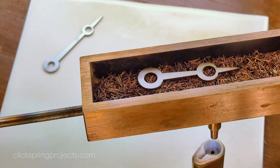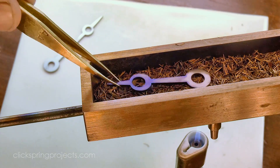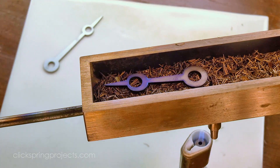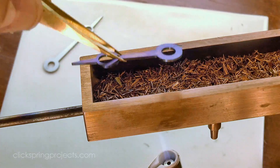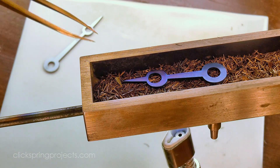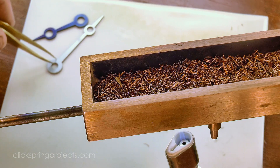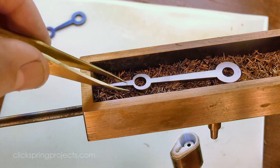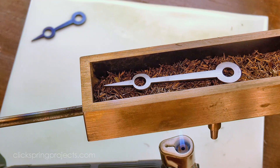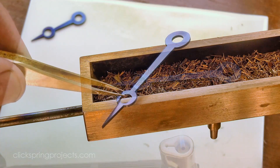You can see with this hour hand just how sensitive the bluing process is to a temperature differential. I inadvertently overheated the middle of the tray, which made one end of the part change colour much more rapidly than the other. I start to regain control by swapping it end for end, but a quick burst of heat from above was really the only way to get it back on track. That's ok for the temper bluing, but it's much too coarse a response for the cosmetic bluing. The second time around for the minute hand, I directed the heat more centrally, and the result is a much more consistent and uniform colour change along the entire length of the part.